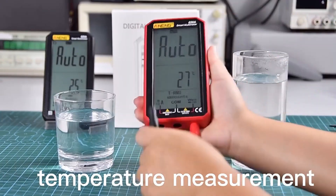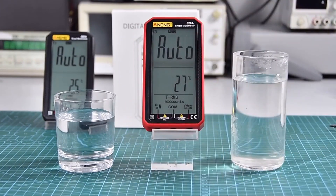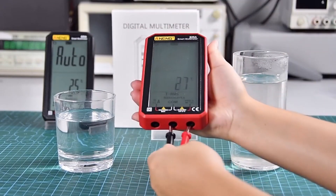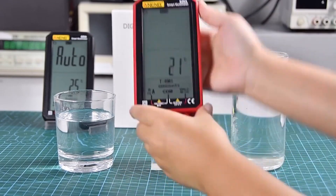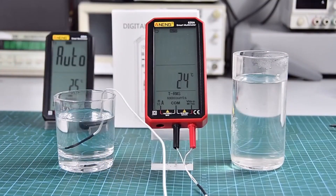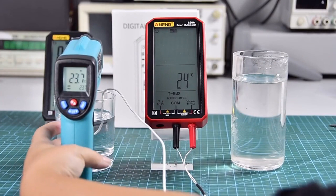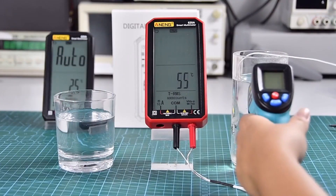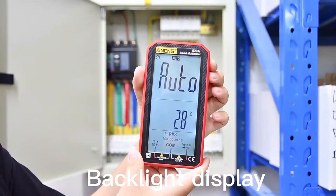Temperature measurement. Backlight display.